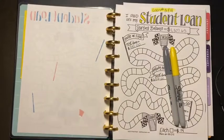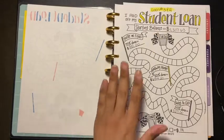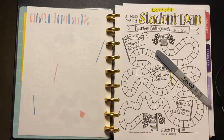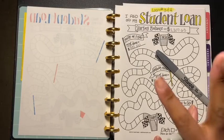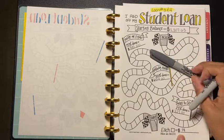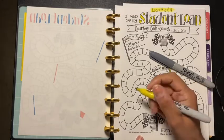Hey friends, welcome back to another video! Today we are going to be coloring my student loans tracker. This one's going to be from loans three and four, so we are going to be coloring four boxes because I paid $56 on both — $28 on loan three and $28 on loan four. 14 times four is 56, so four boxes.